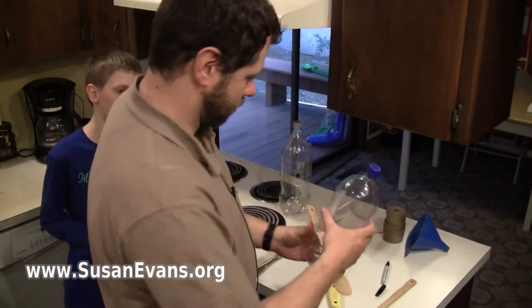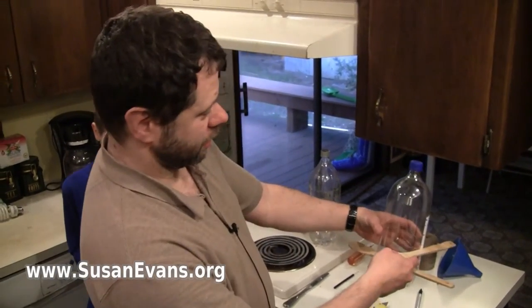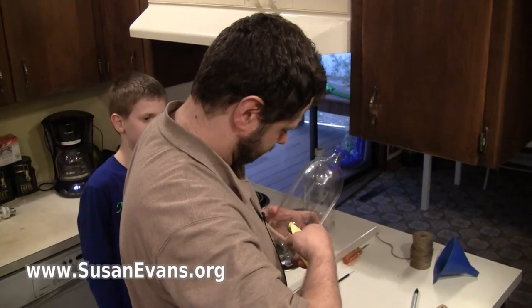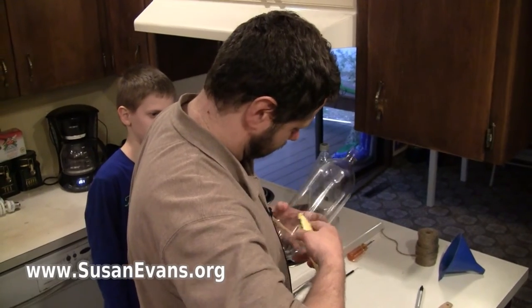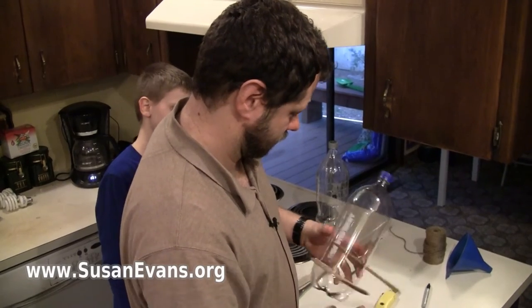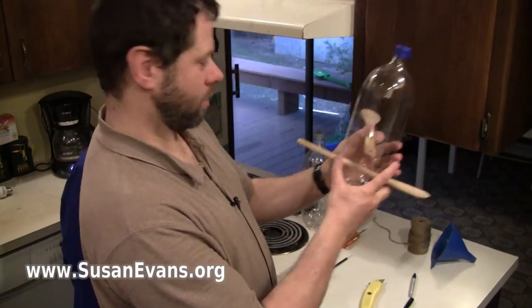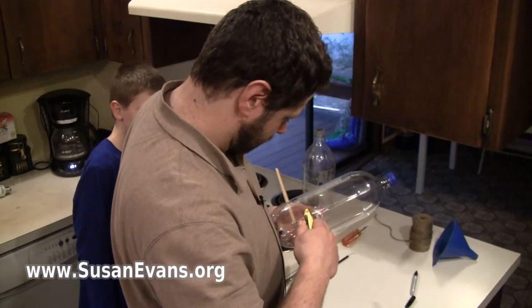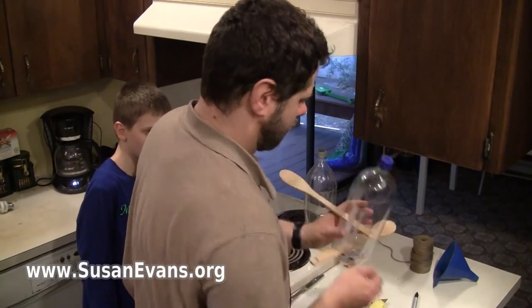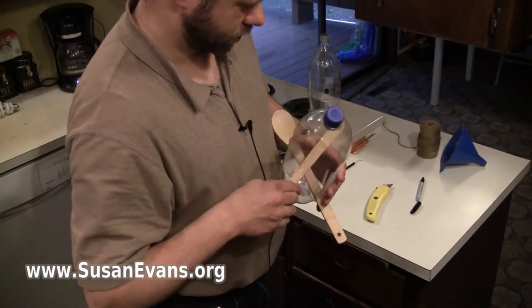One spoon — hooray! I'm going to do another spoon somewhat artistically a little bit higher. I'll put it across there. This spoon happens to be a little bit thinner at the end so it will be easier to push through.